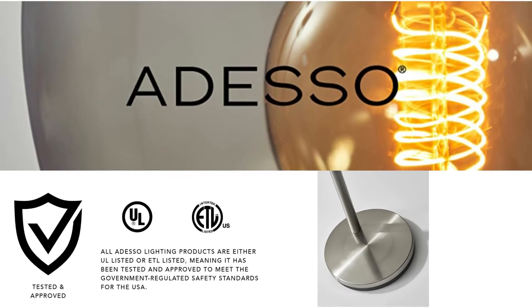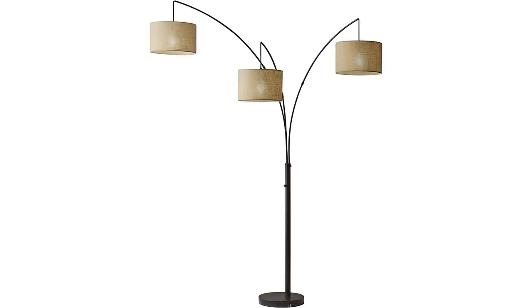Shown here is the satin steel color, but this lamp also comes in antique bronze. You can also get it in one arm instead of three, and the Bowery style instead of Trinity.